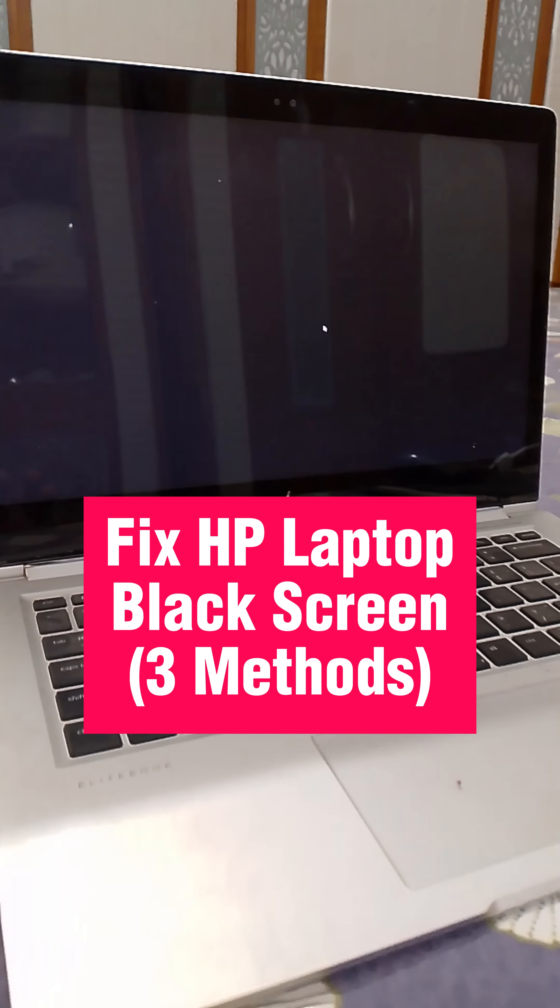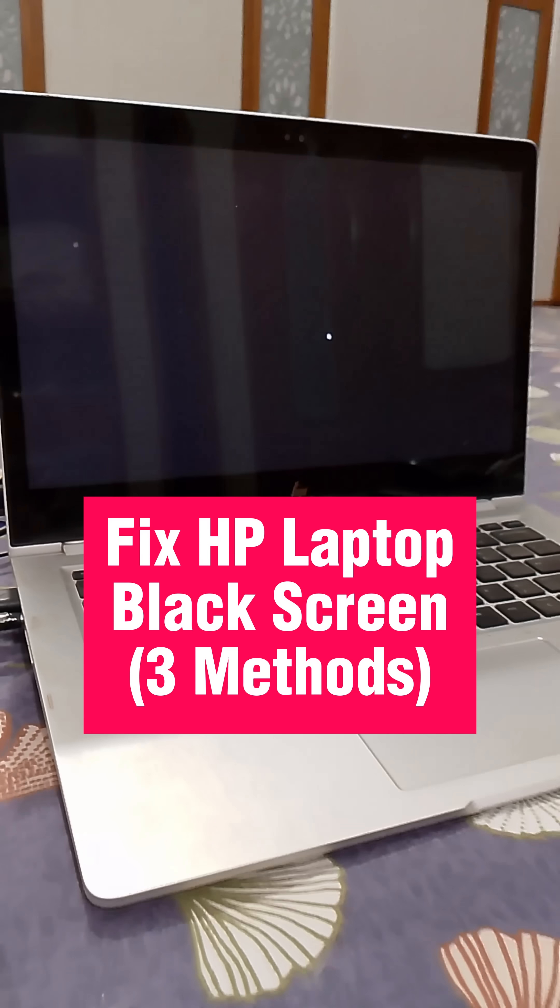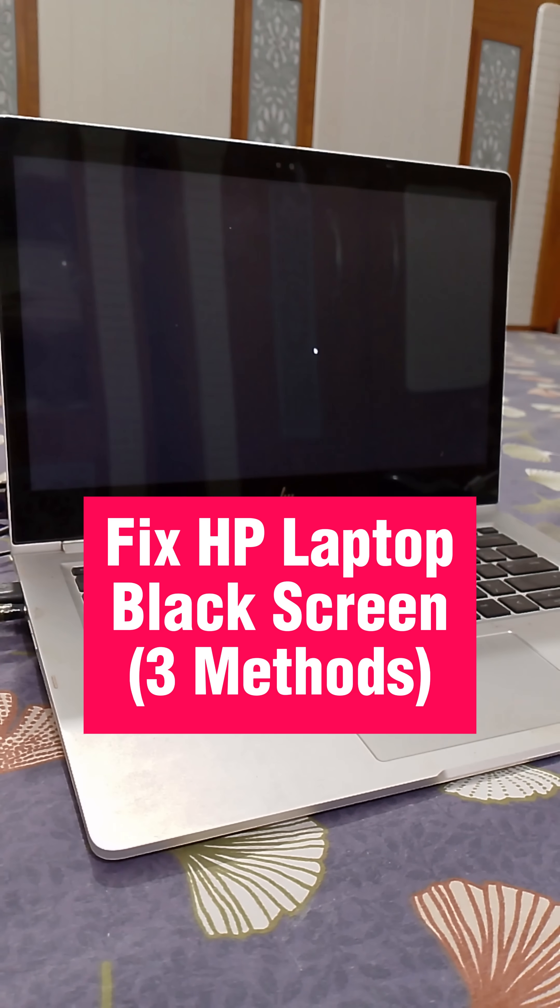In this short, I will share three methods through which you can fix the HP Laptop black screen problem.